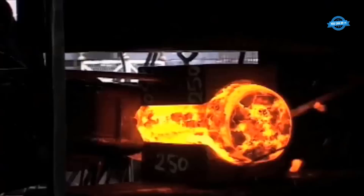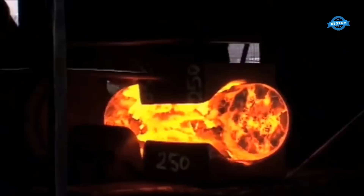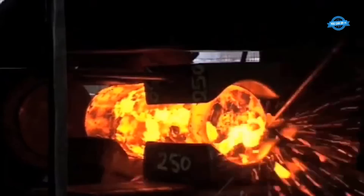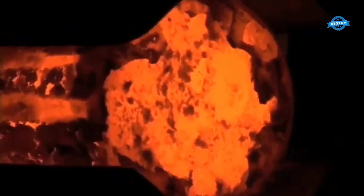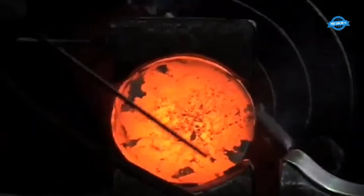Forging a shaft from steel round material using the free forging method requires a skilled operator and specialized equipment. Heating the steel round material is a critical step in the free forging process. The temperature range of 1,200 to 1,300 degrees Celsius is typically used because it allows the steel to reach a plastic state where it is more malleable and can be shaped easily. At this temperature, the steel loses its hardness and becomes more ductile, making it easier to work with.